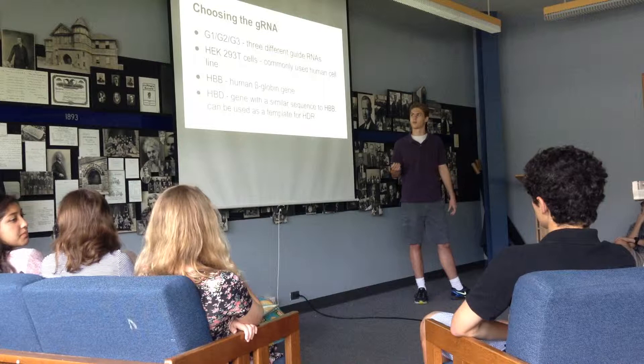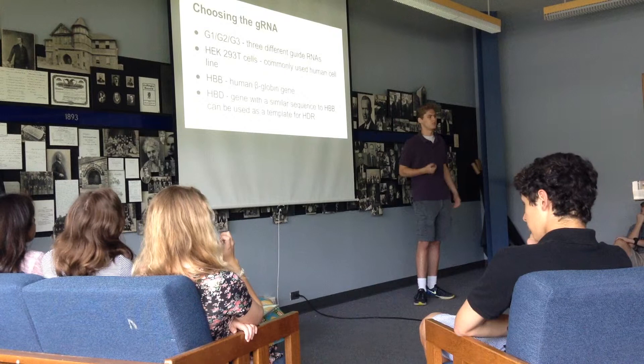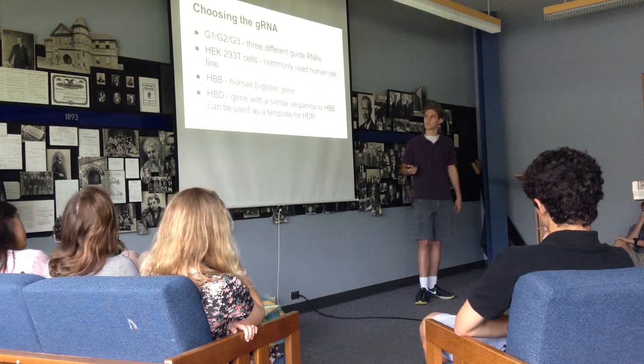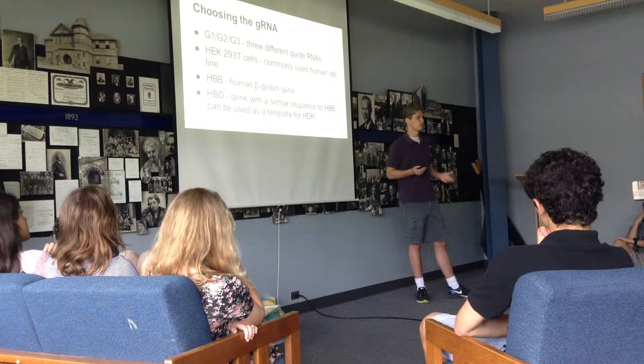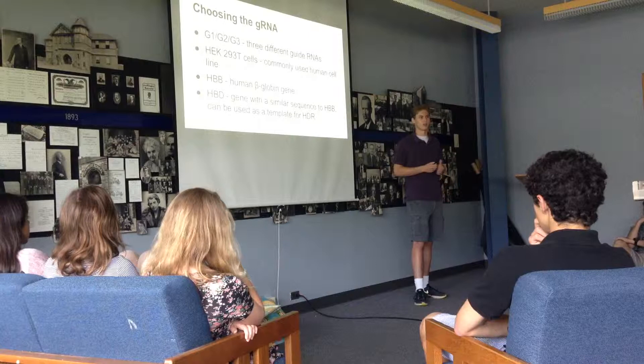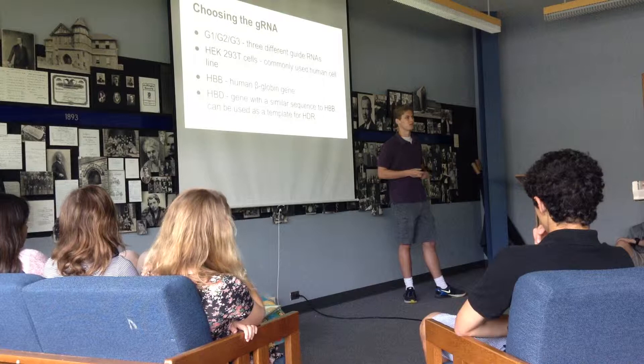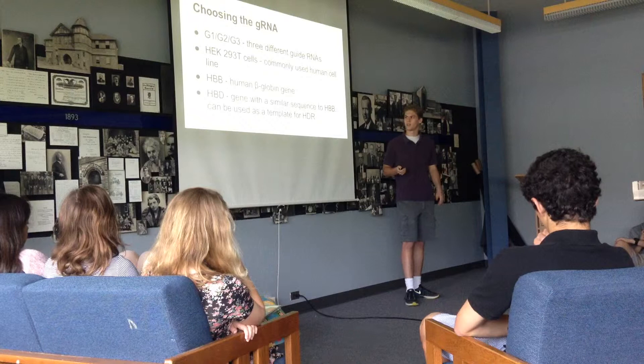The first thing the researchers had to do was choose the guide RNA to use in the actual embryos. They had three potential guide RNAs: G1, G2, and G3. To choose between them, they didn't use embryo cells because they were hard to work with. Instead, they used HEK293T cells, which is a very commonly used cell line that's easy to culture and grow. The gene they're looking at in all these experiments is called HBB, or human beta globin, which is a component of hemoglobin. There's also a related gene called HBD, which has a very similar sequence and can be used as a template for homologous recombination-directed repair.